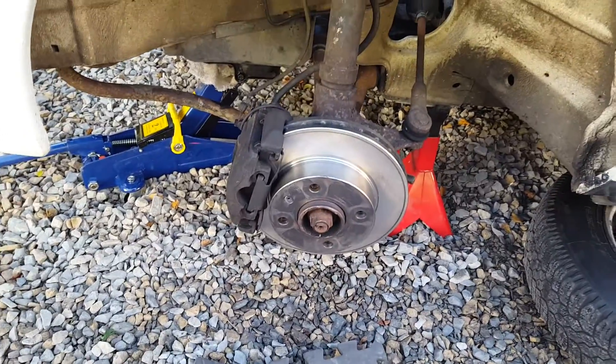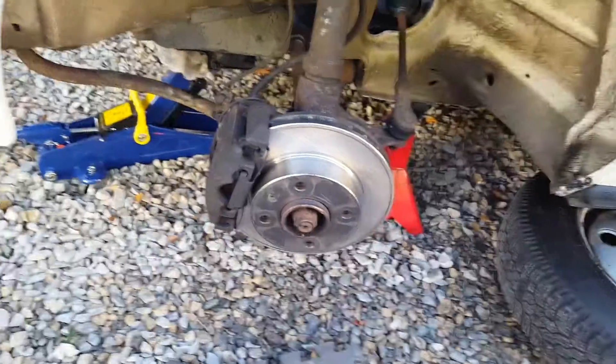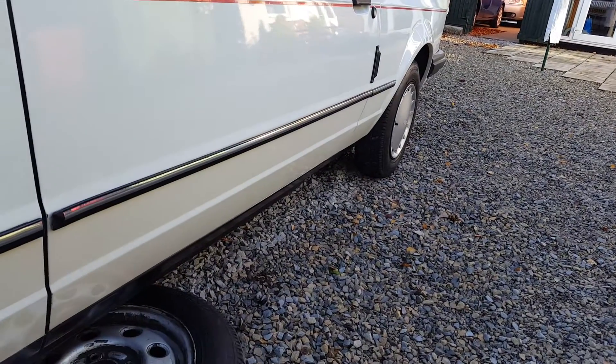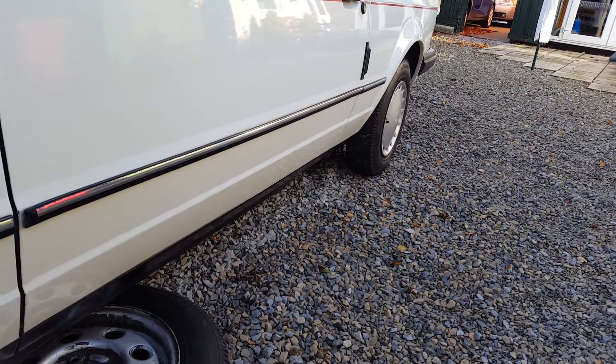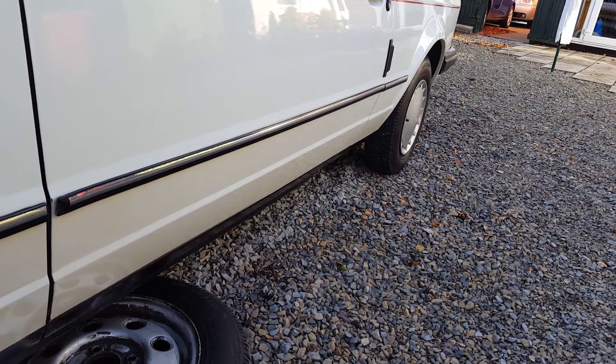Alright, spring here — Escort Cabriolet. New discs and pads on the front. Checked the rears; the shoes and the slave cylinders were new and the drums are okay, so they've gone back in.